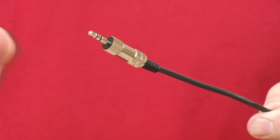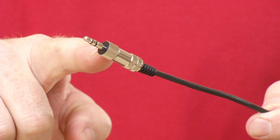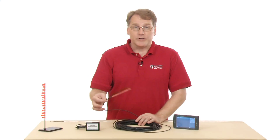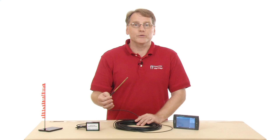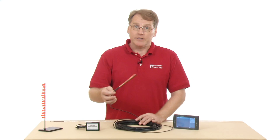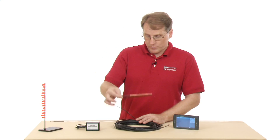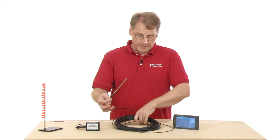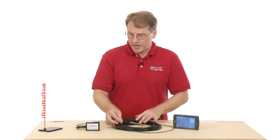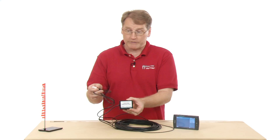You can submerge the extra long temperature sensor up until the end of the black wire at the metal tip. One of the common uses is to do a temperature profile of a lake or pond, and we're actually going to do that today. It's actually two pieces — the wire and the sensor, and then it plugs into a part that connects to your data collection device.